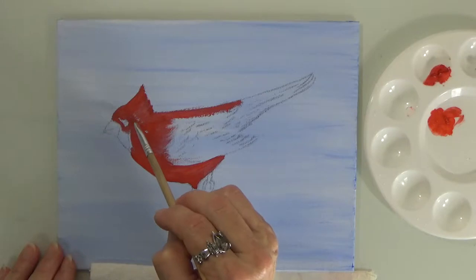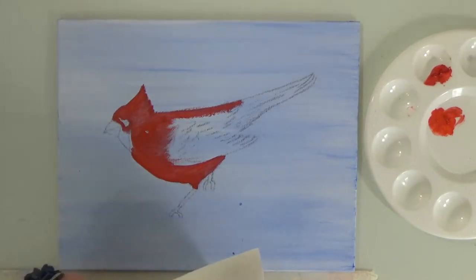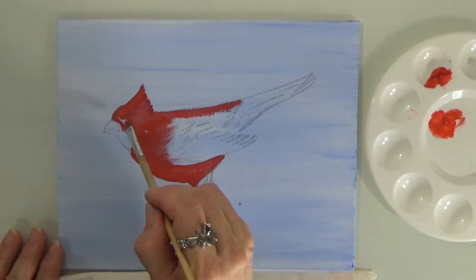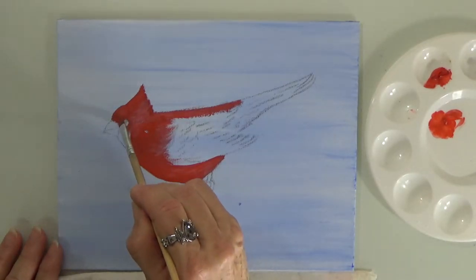Start playing again — start your video to play again — so that you've caught up to where I'm at.